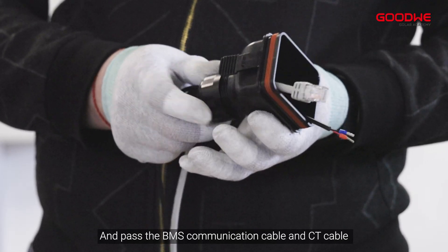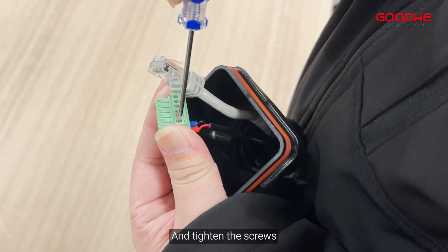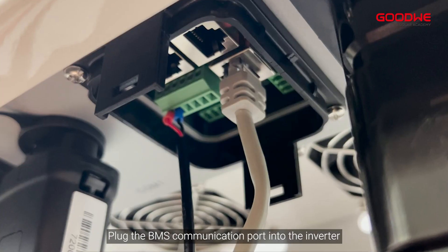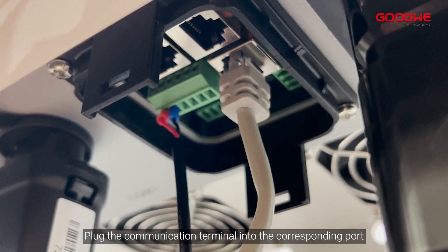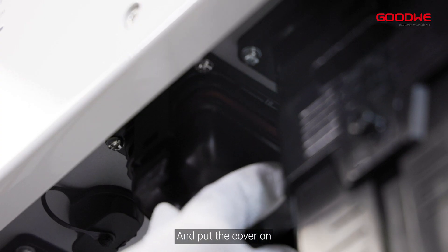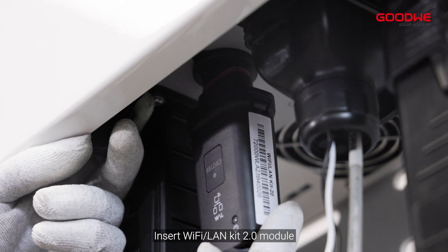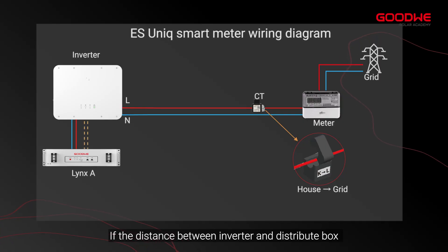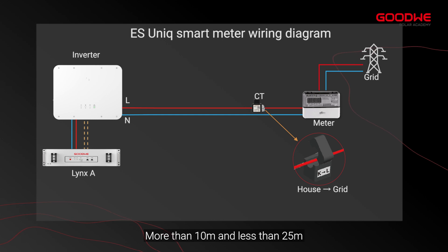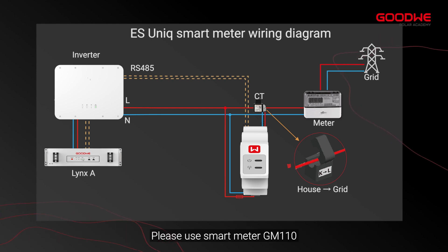Take off the COM cover and pass the BMS communication cable and CT cable through the waterproof plug and tighten it. Put the CT communication cable into the communication terminal and tighten the screws. Plug the BMS communication port into the inverter, plug the communication terminal into the corresponding port, and put the cover on. Plug the other side BMS cable into the COM port of the battery. Insert the Wi-Fi/LAN kit 2.0 module. If the distance between inverter and distribution box is more than 10 meters and less than 25 meters, please extend the CT cable. If the distance is more than 25 meters, please use smart meter GM110.